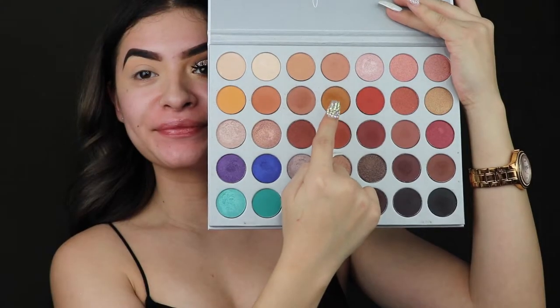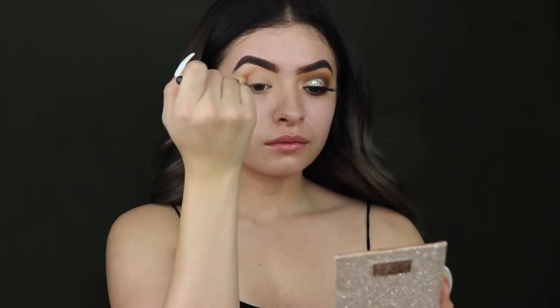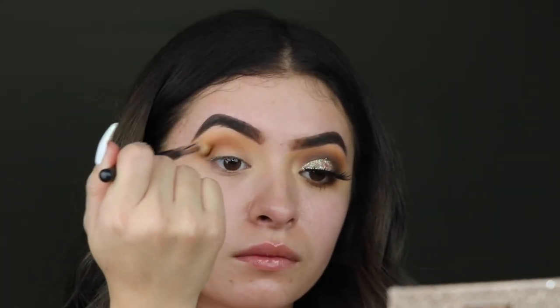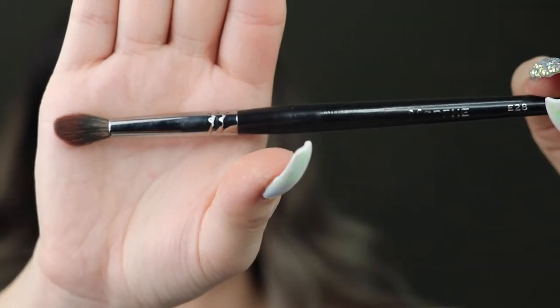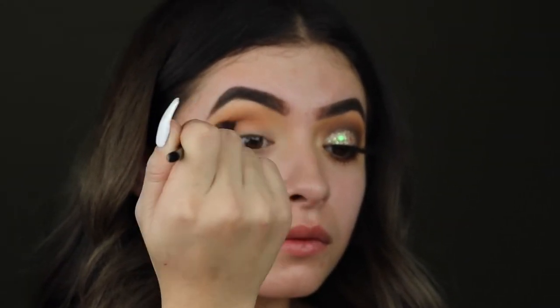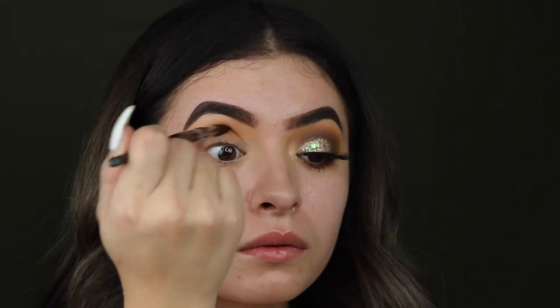Hi guys, welcome back to my channel. Today I will be starting off with the Jaclyn Hill palette and a Morphe 441 brush. I'm just taking that mustard brown color and I'm going to buff this into the crease and build up the color. Next I am taking the Morphe 28 brush and I'm taking that darker brown shade, and this is the main shade that you'll see — I'm just going to smoke this out until I have the color I want.